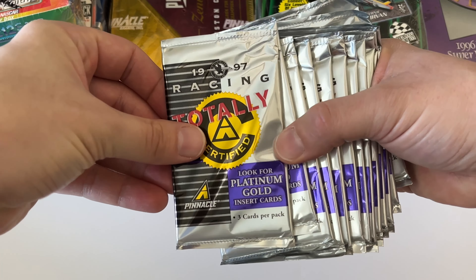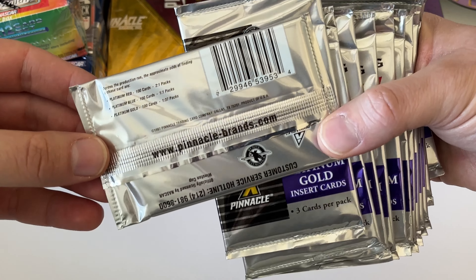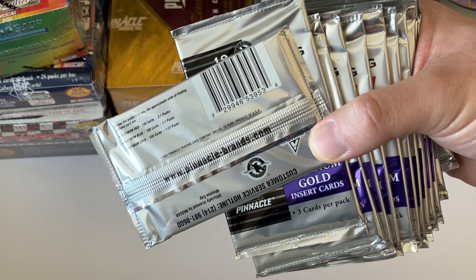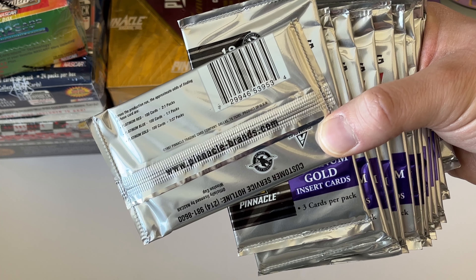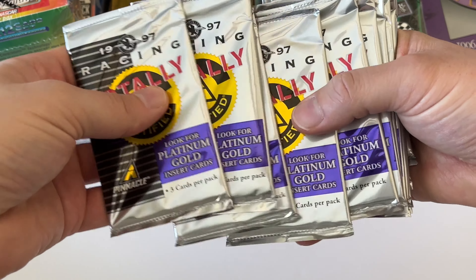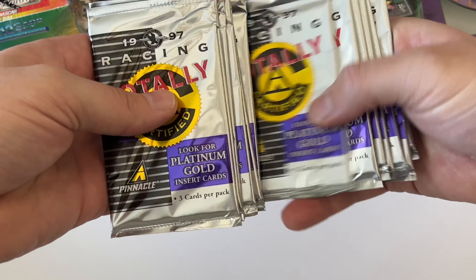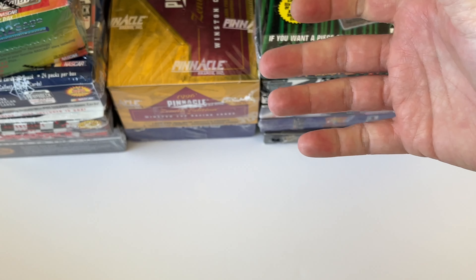Totally Certified packs — three cards per pack. The parallels: Platinum Red two every pack, Platinum Blue one every pack, Platinum Gold one every 36-37 packs. Pretty straightforward — just parallels, not a whole lot of inserts. I count about 13 packs here, so it's a little more than half a box. We'll be opening these up later in the video, along with these Press Pass packs.